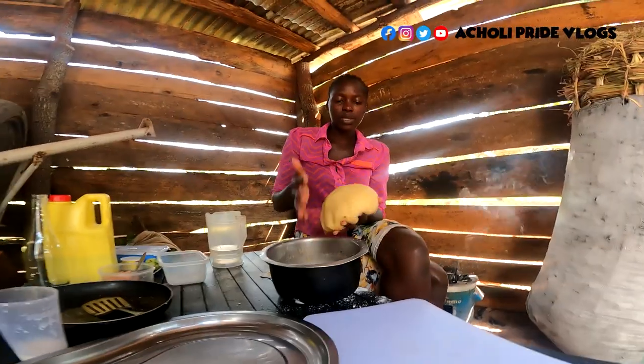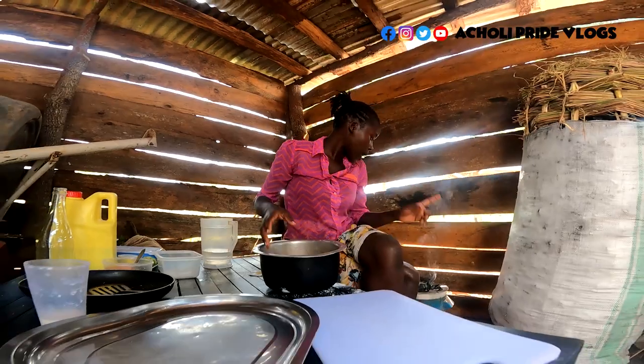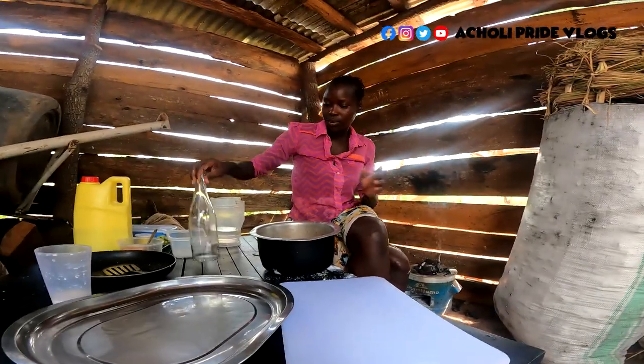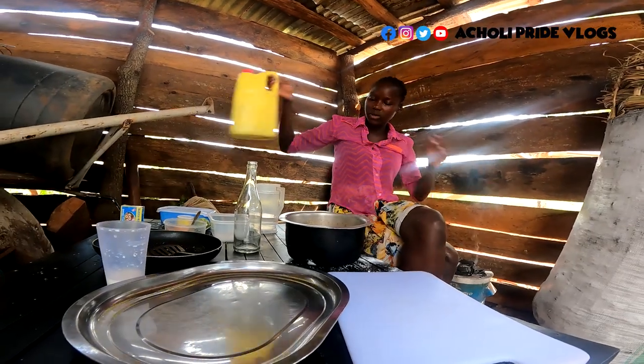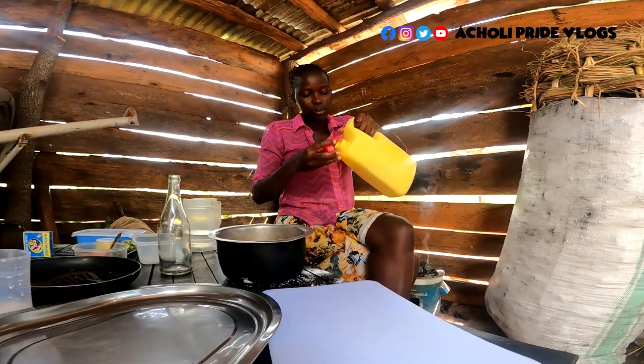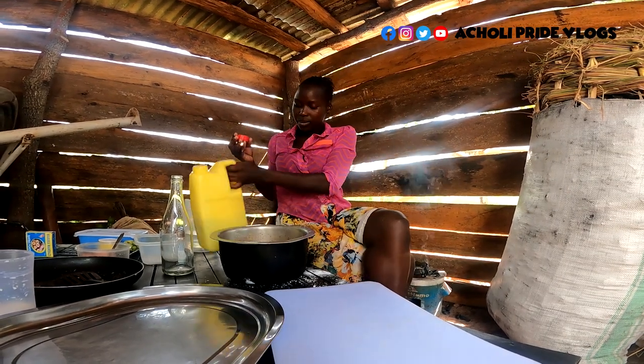The dough is ready — it's properly mixed, very fine, as you can see. The fire is also getting ready. What I'm going to do now is roll it out, because the daddies are cut into tiny pieces. I'm going to be rolling and cutting them as I wait for the fire to get properly hot.